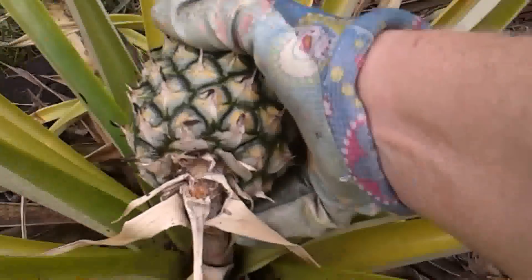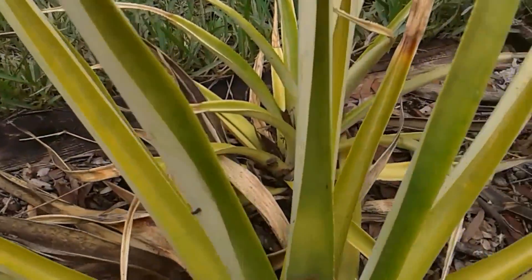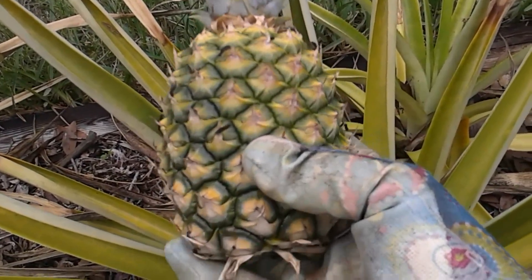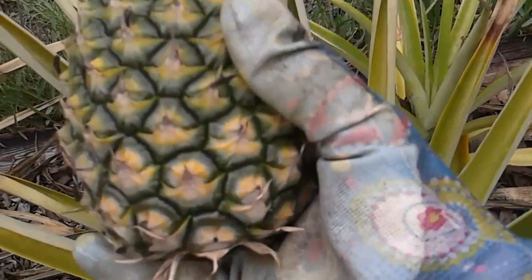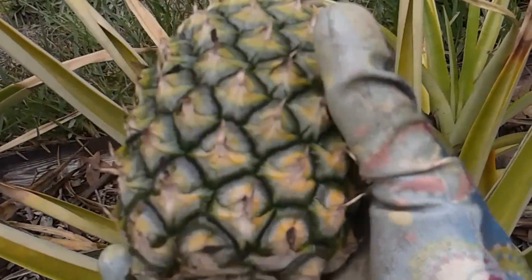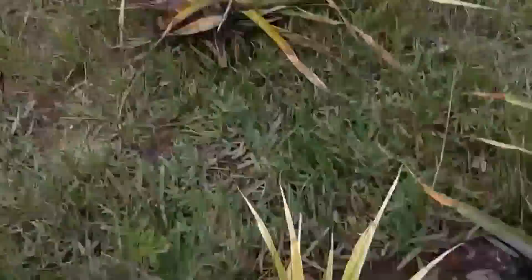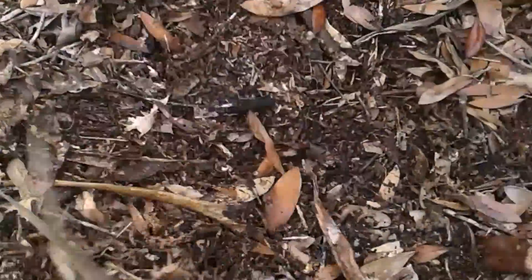I'm going to remove the pineapple from the stem and see if this will ripen or turn yellow. Then I'm going to cut it open and see what's going on inside. The fruit might be okay on the inside since I got it off the stem rather quickly. But this plant has to go — that one's gone. I'm going to let this air out.